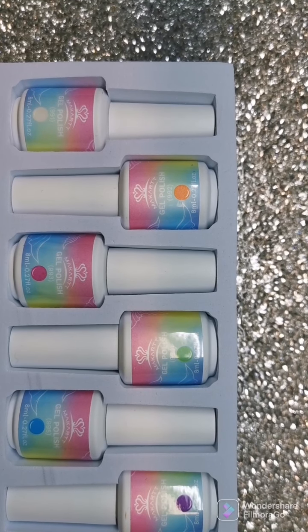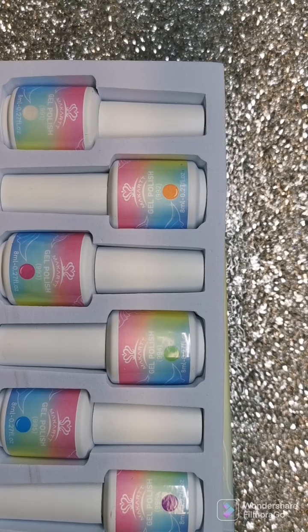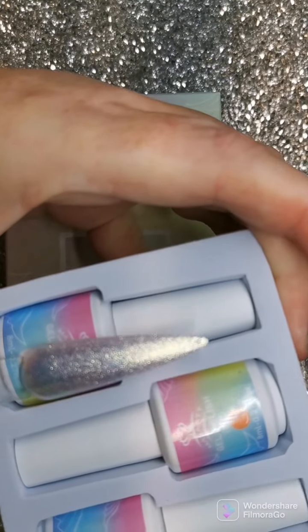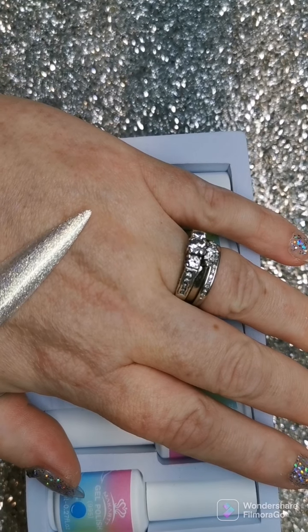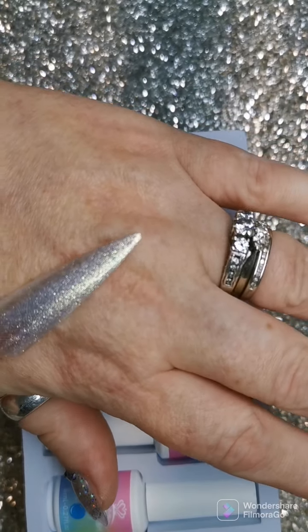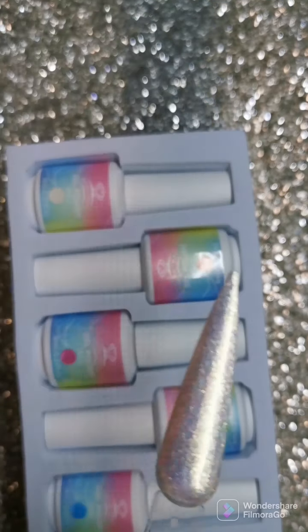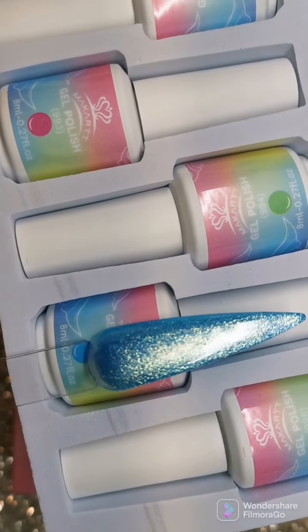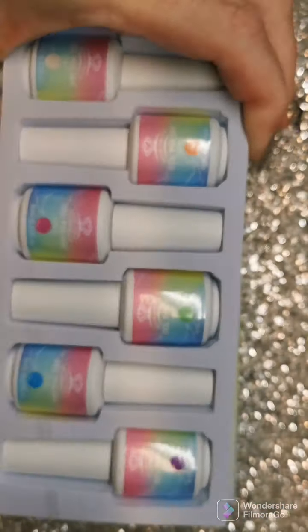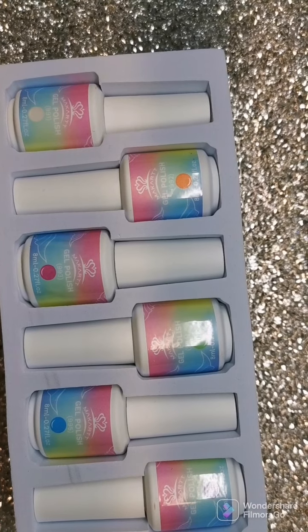Then your green is right here. This next one — it looks like a gold but it's not really a gold, it's a different color and I love it. And then the last one is a blue — look at that blue! I love these. So that's all six polishes in this mermaid box.